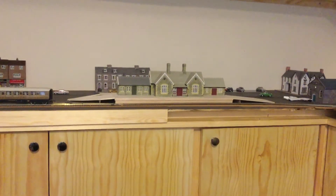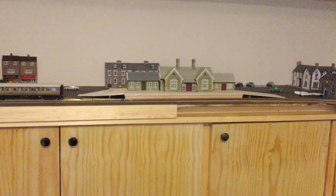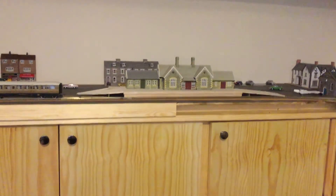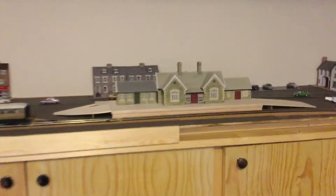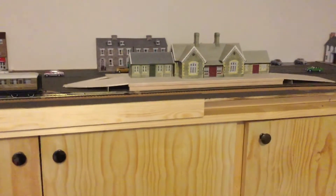Hello and welcome to Haworth, or at least the Haworth from my model railway layout. As you can see, Haworth station is kind of beginning to take shape.